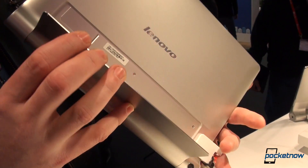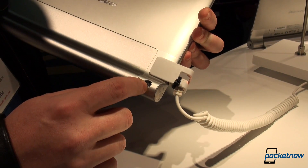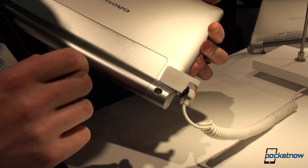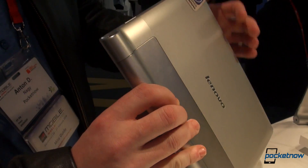Let's close this flap and take a look at the back. There is one single camera without flash, which is 8 megapixels, and the entire battery is within this rounded bulk here.